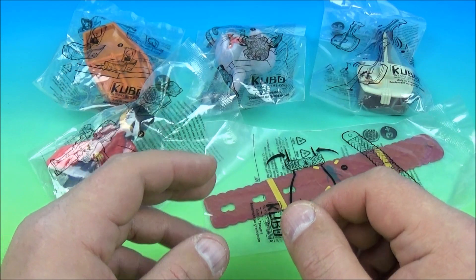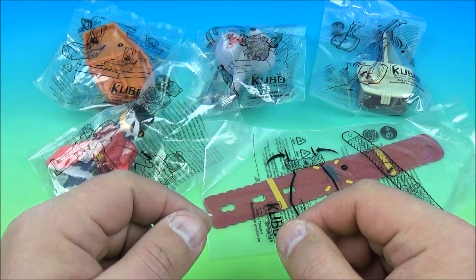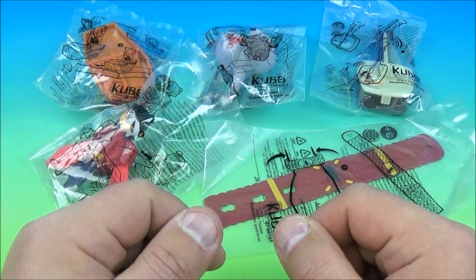How's it going everybody? Fast Food Toy Reviews here. Today we have Kubo and the Two Strings, a set of five wonderful looking toys released by Burger King back in 2016.